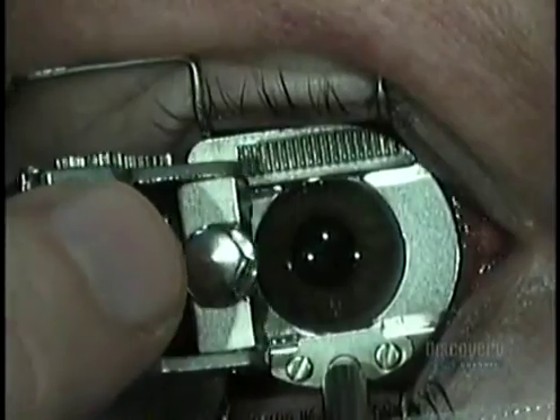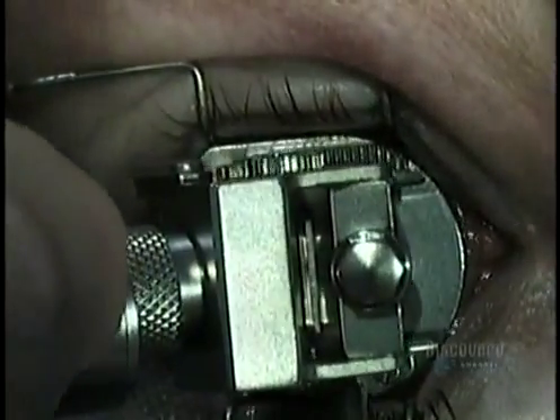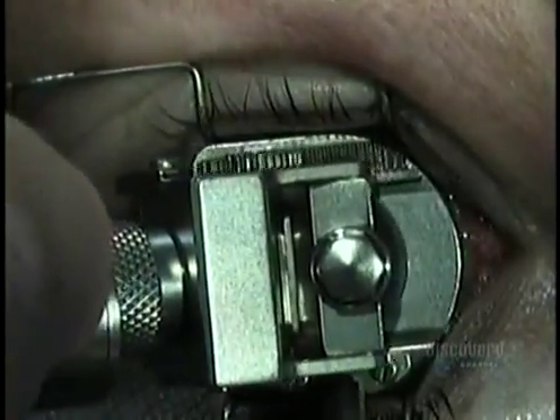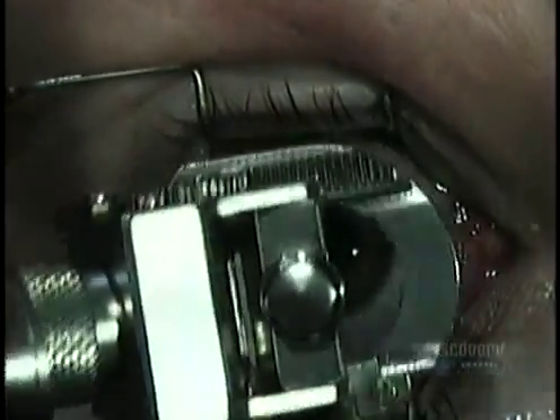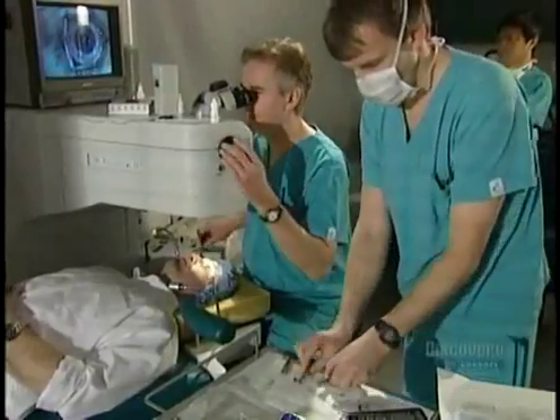Then he takes the microkeratome and slips it into grooves in the metal suction ring. In a matter of seconds, the device moves across the eye, cutting open a flap of tissue, the same way a carpenter's plane shaves a layer of wood.